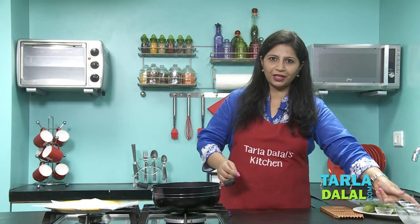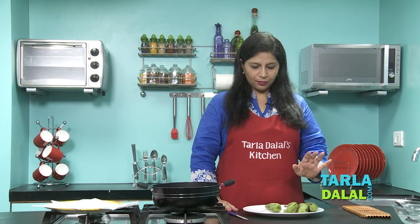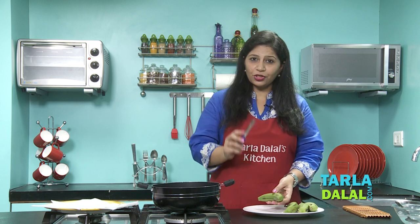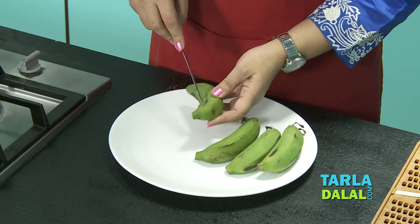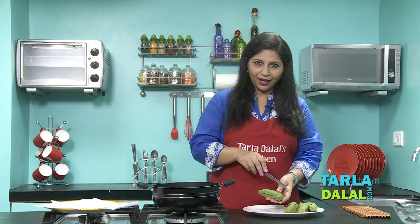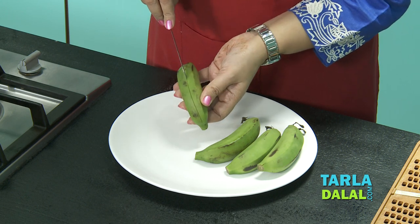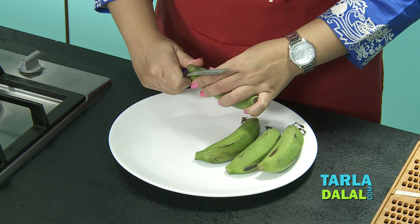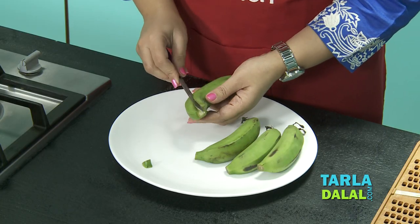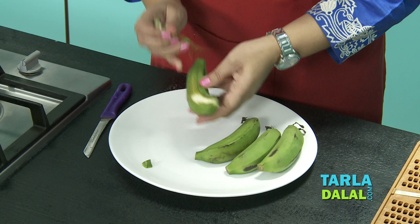The next step is how to peel the bananas perfectly. I have taken around 4 bananas — the best would be medium sized, but today I have only the smaller ones. The first step in peeling is to make incisions at regular intervals. Just take a knife and make light incisions all over, but remember the knife should not be touching the banana inside. Lift it up very lightly so that the skin can be easily peeled — this is how it peels when you have given the proper incision, and then you can peel it with your hands.